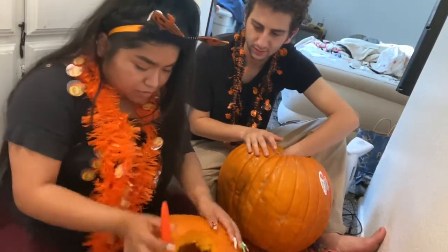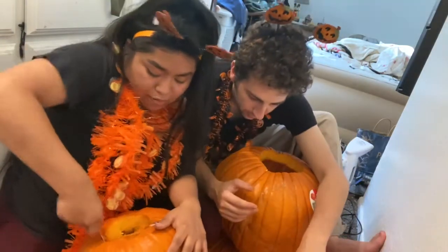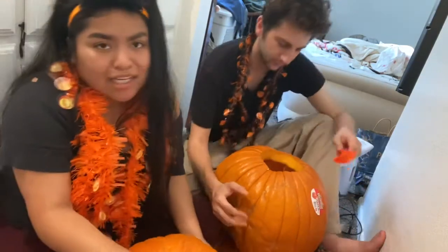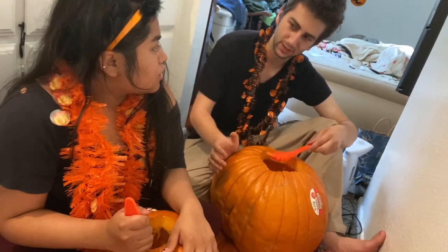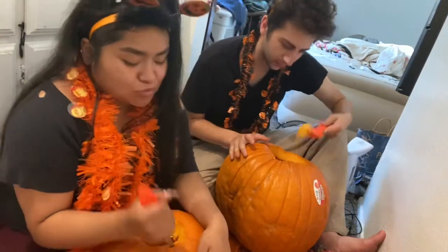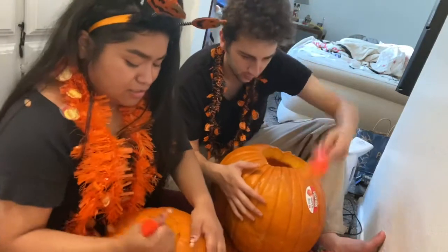So I think jack-o'-lanterns originated from Ireland. The Irish people would carve turnips and potatoes and put them in front of their doorways so they could scare away Stingy Jack, which is an old myth — basically an old urban legend about this guy who cut off his head and replaced it with a jack-o'-lantern. And then he just roamed Ireland after death.